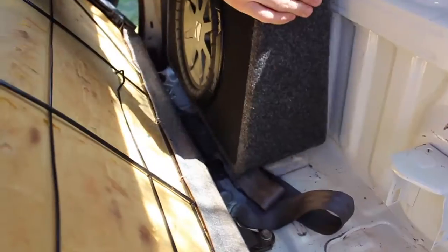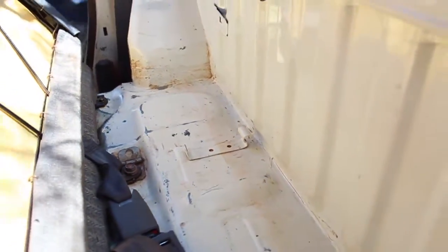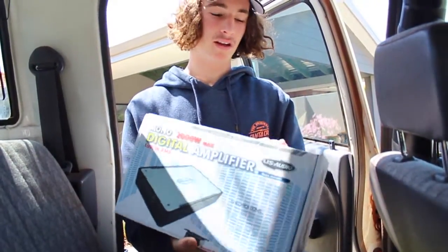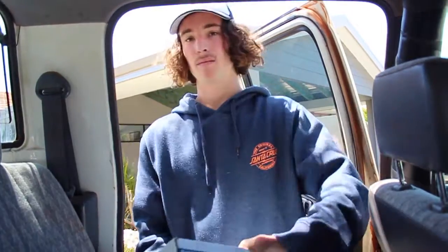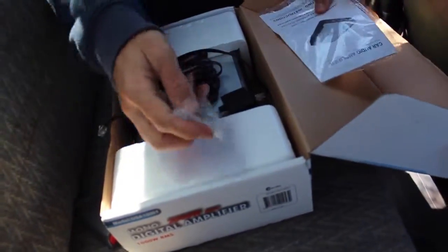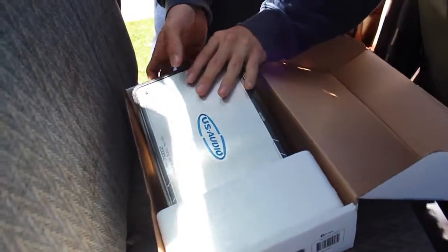So we bought a US Audio digital amplifier to power the sub — 2000 watt max, mono, so it only powers one sub. We'll unbox this now. You get screws and tools, a bass dial, a connector, and then the amplifier itself.